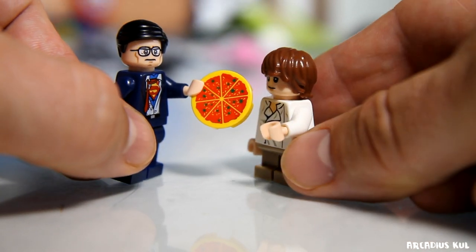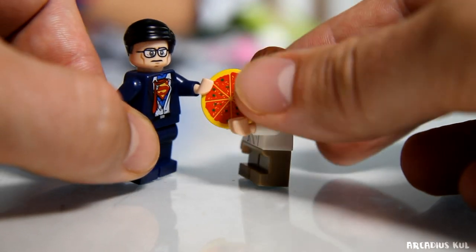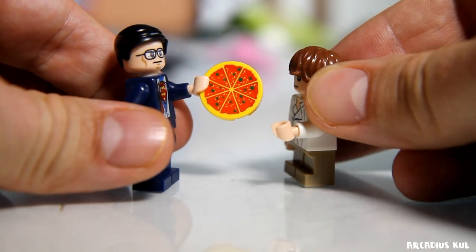That's our pizza - isn't it great? Hey, I am Superman! Hey Han Solo, hey, what's up bro - would you like to have some pizza? Sure!